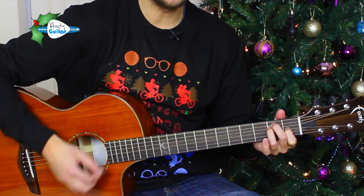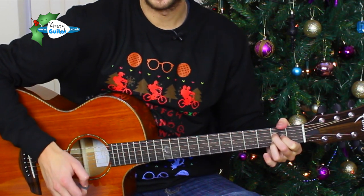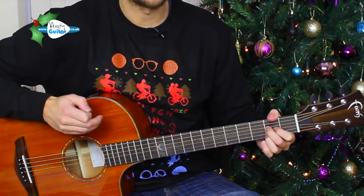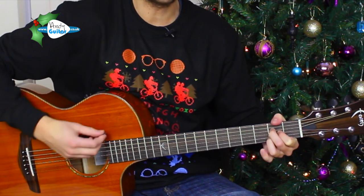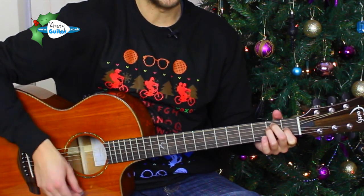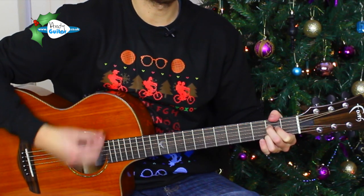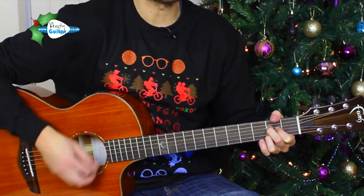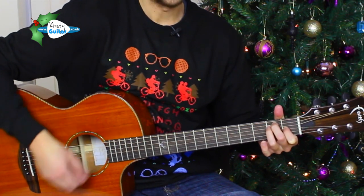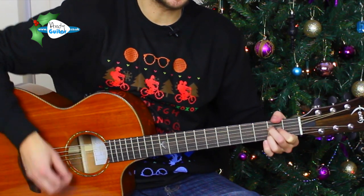Rudolph the red-nosed reindeer had a very shiny nose. And if you ever saw it, you might even say it glows. All of the other reindeers used to laugh and call him names. They never let poor Rudolph join the many reindeer games.